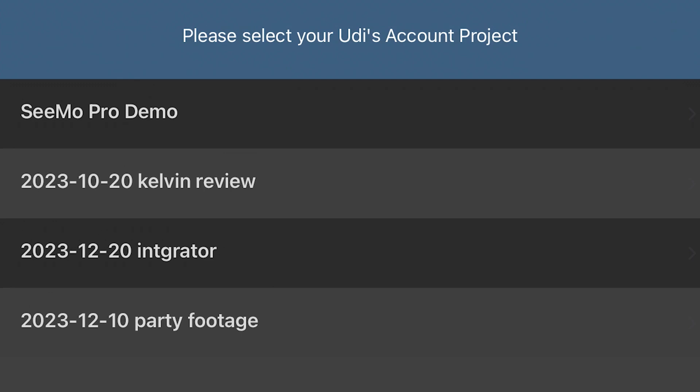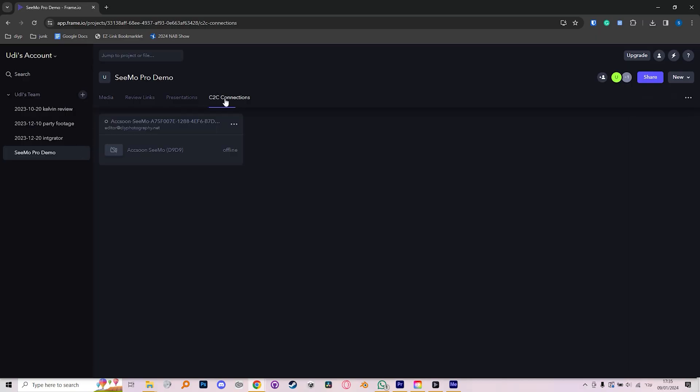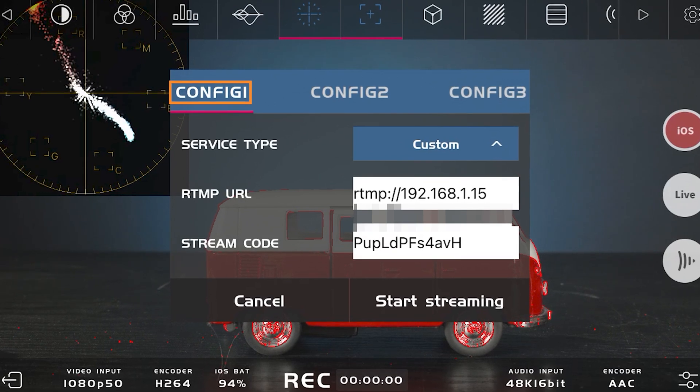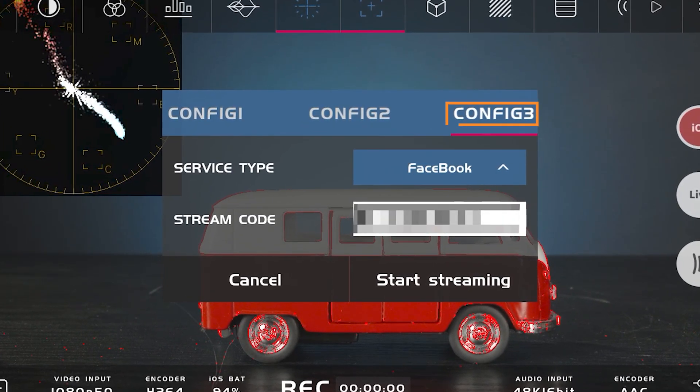Just remember that on Frame.io you have to enable cloud connections, and then you can see all your cloud devices and it even shows you if they're on or off and if they're working. So again everything is positive feedback so you know you can be relaxed and that things are working as they should. In terms of social media you have three presets for Facebook, YouTube, or RTMP and you can just swap between.